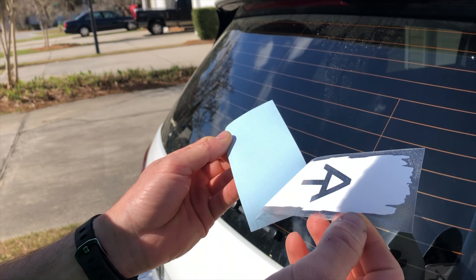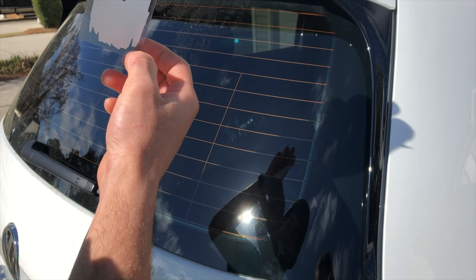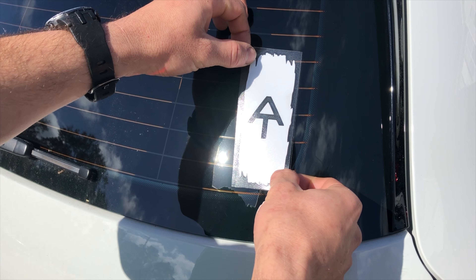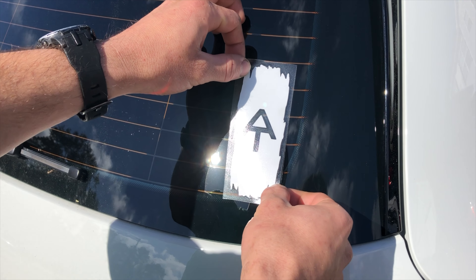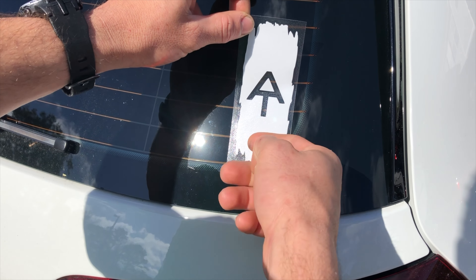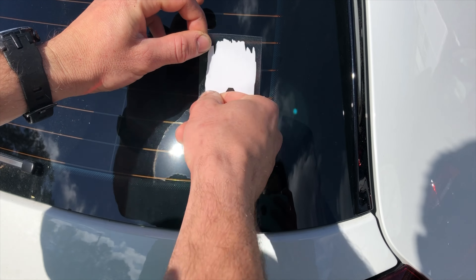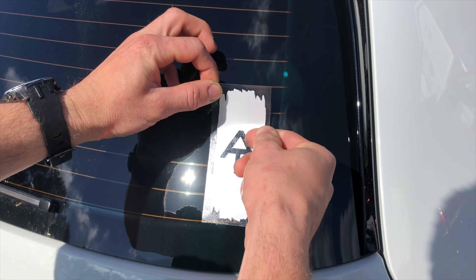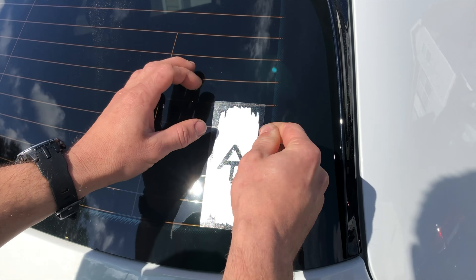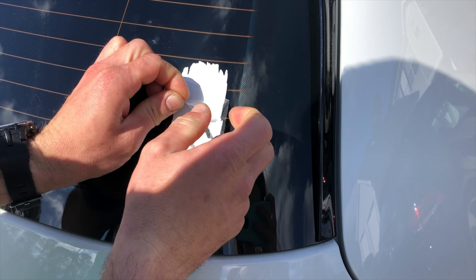Do you feel the pressure? No? You know, I do this at work all the time. There you go! How beautiful. Well, it's not done yet — the moment we've all been waiting for!